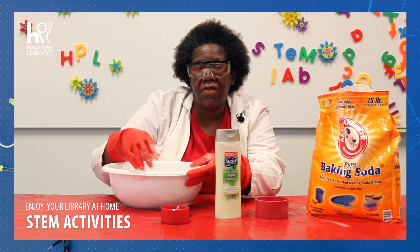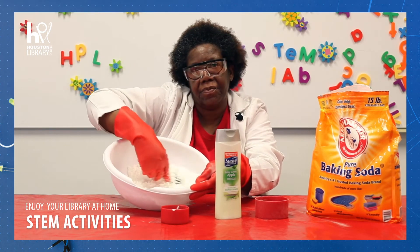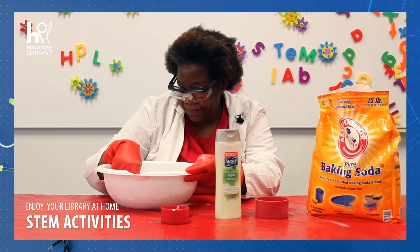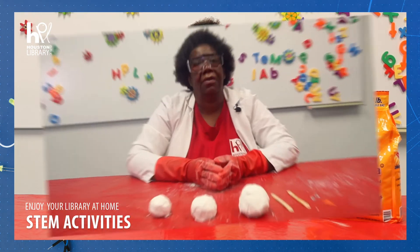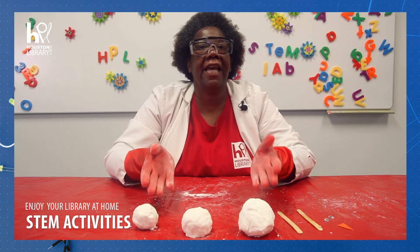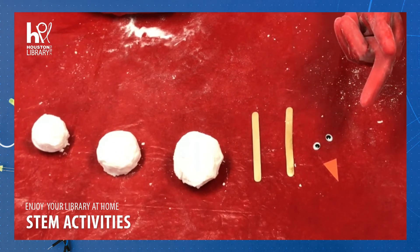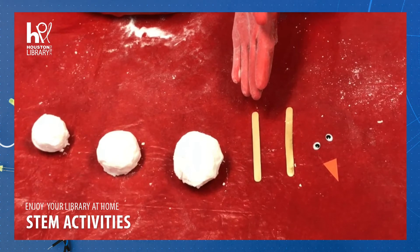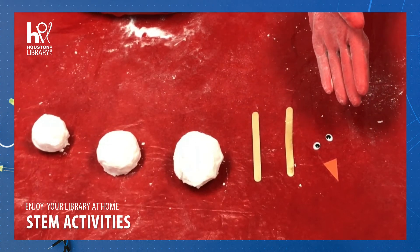So now that we have all of this snow, what are we going to do with it? Let's see — I know, let's make a snowman! Make three balls just like these and stack them up. If you want, you can add a nose using orange paper, make arms out of popsicle sticks, and stick on some googly eyes to really dress up your snowman.